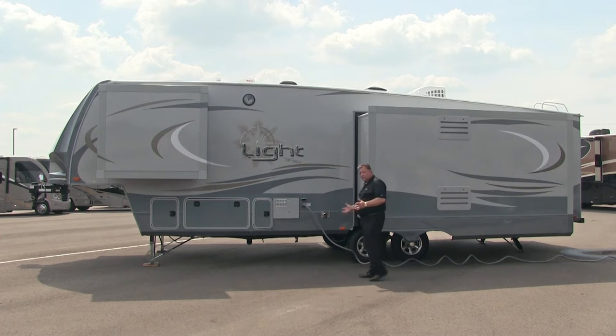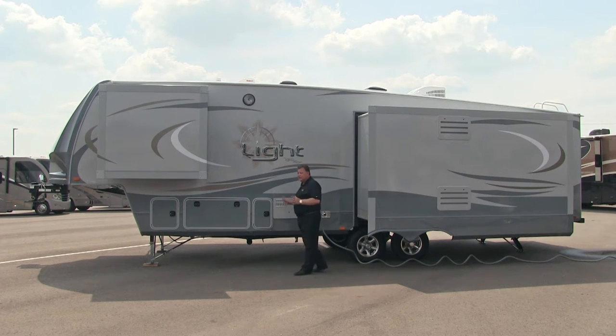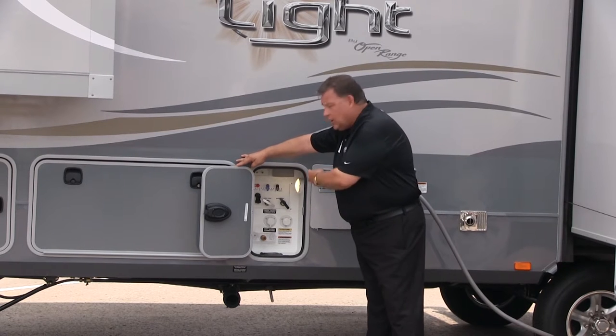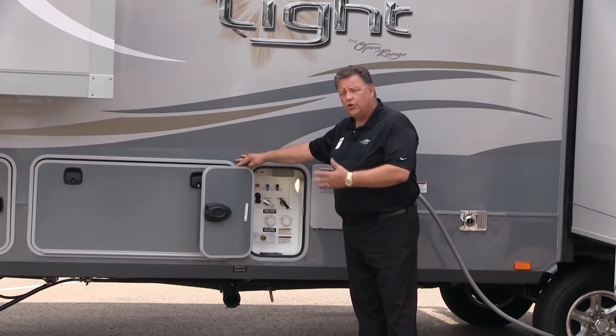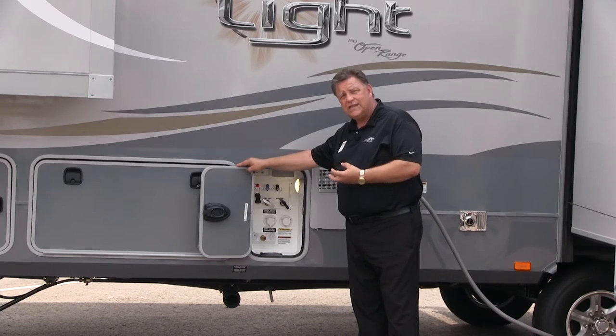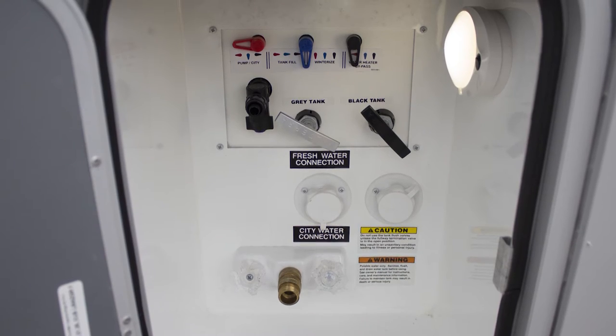This is a 50-amp service coach — in fact, all Open Ranges are now 50-amp. If you decide you want a second AC, it's already wired and framed; you can have a second AC dropped in with no problem. All service that needs to be done on this coach is in one location. Open the door and you've got access to a hot and cold shower, black tank sewer flush, hose hookup for park pressure, water fill, and dump valves — all enclosed in a heated underbelly. You can service the entire coach in just four feet.